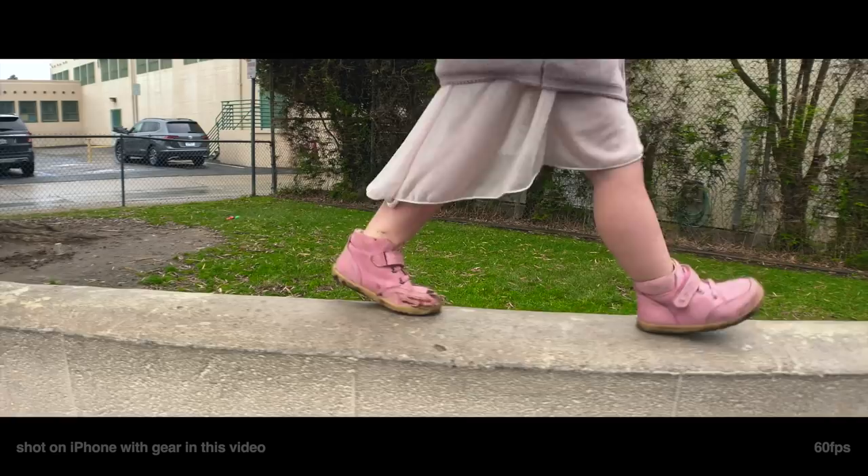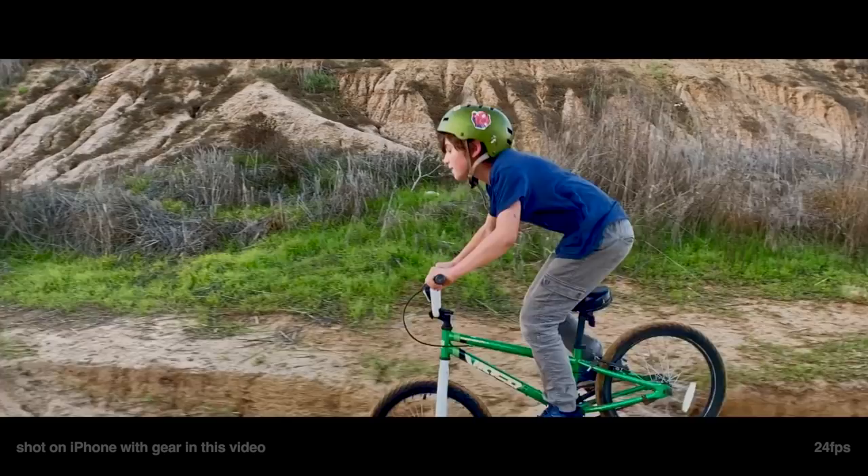Want to be an indie filmmaker? You want to record your family moments? You want to get smooth, buttery gimbal shots? Let's look inside.